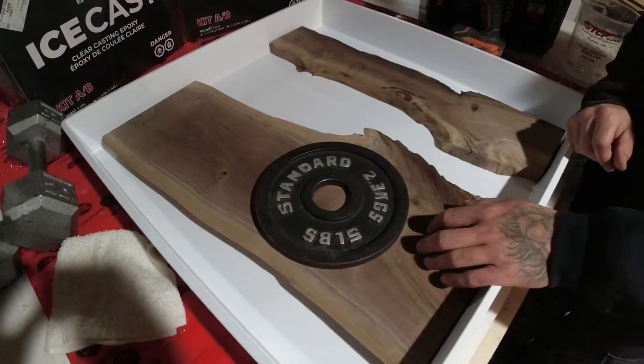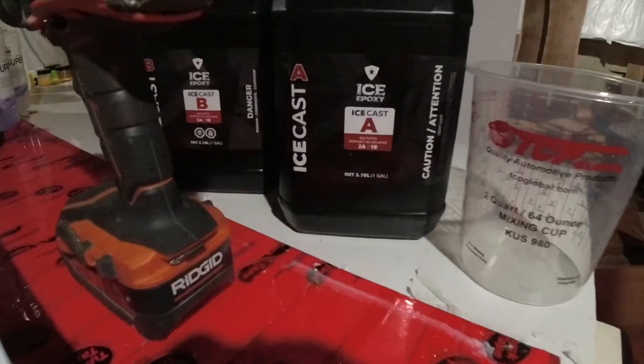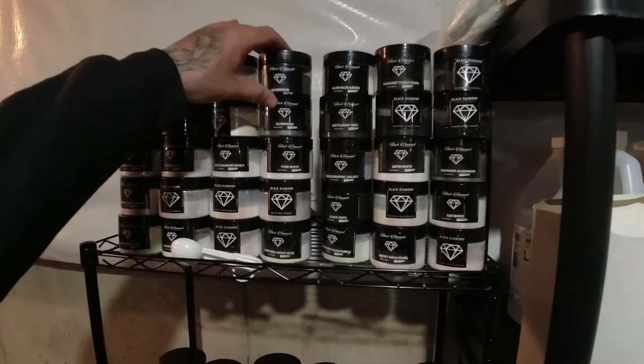We're going to be using ICE Epoxy today — it's a two-to-one deep pour. And of course, as always, we've got Black Diamond Pigments, and we're going to go with aluminum.